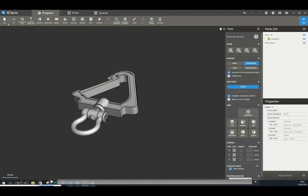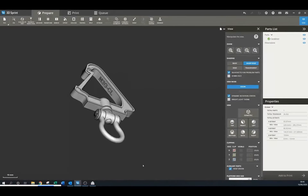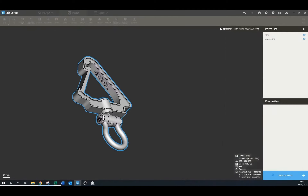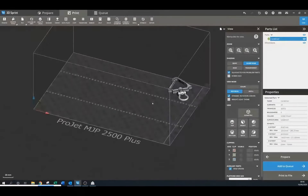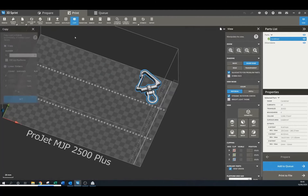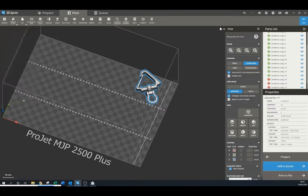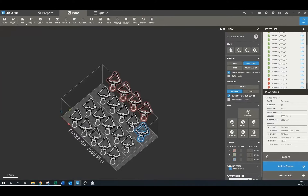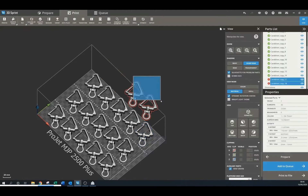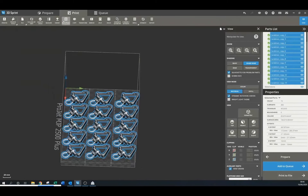So a quick introduction into the workflow. We have a part geometry that we're going to look at and add to the printer. You can now see the print envelope of the 2500 here. It's a small carabiner part, and we're maximising the efficiency of this build. What we're going to do is create a fill of the build automatically using the fill pattern tool, which allows us to copy the part and fill the build envelope. We can obviously stack in X and Y but also Z, which is really nice.